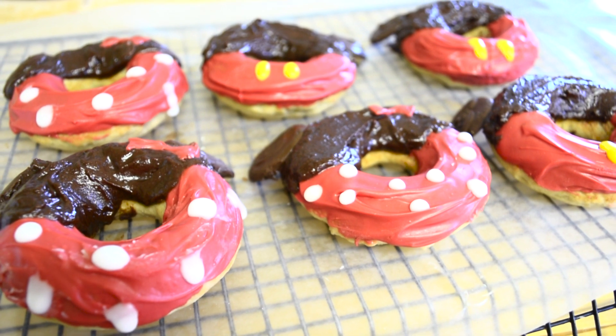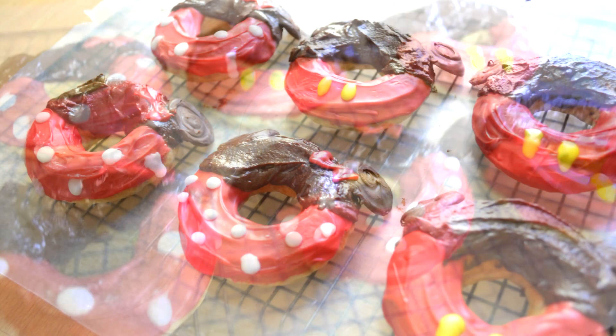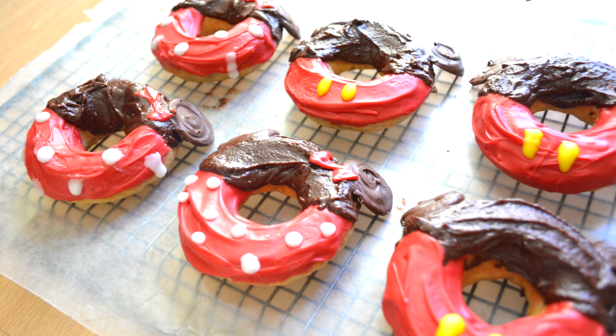Hey guys, this is Donna and today I'm going to be showing you how to make baked Minnie Mouse and Mickey Mouse doughnuts.